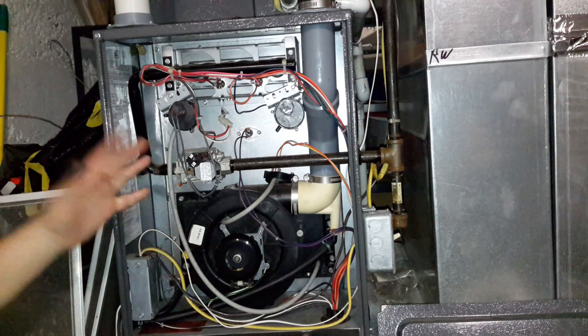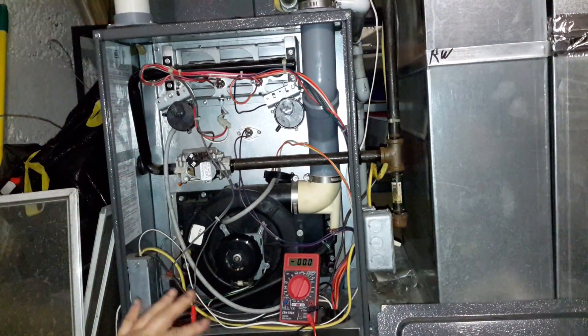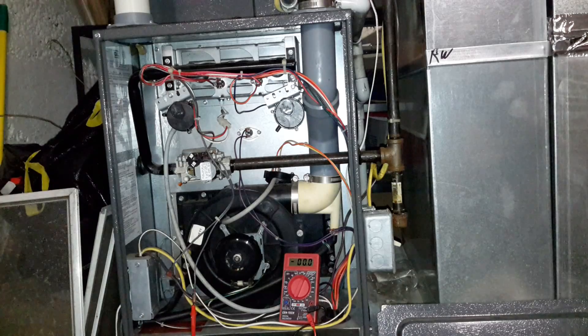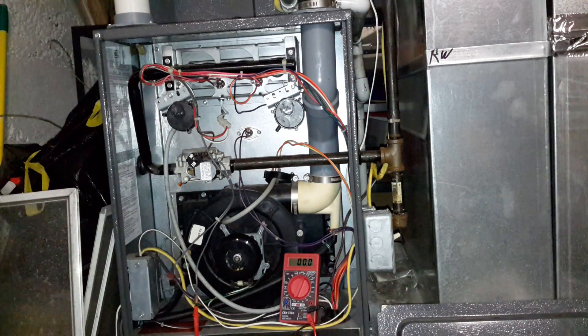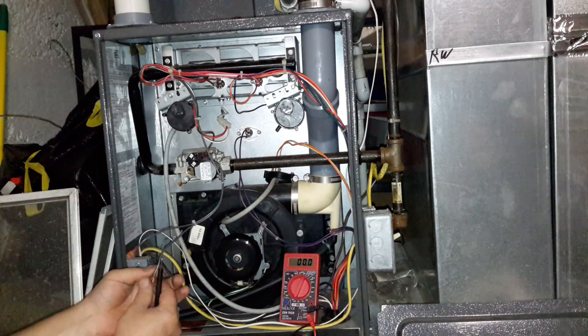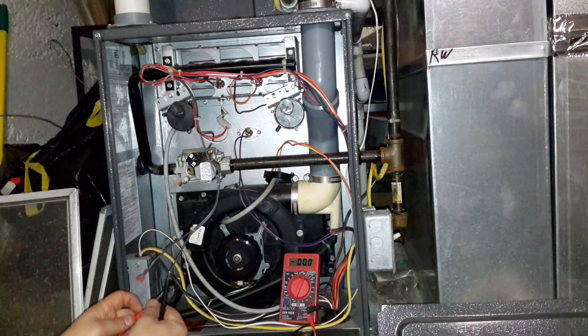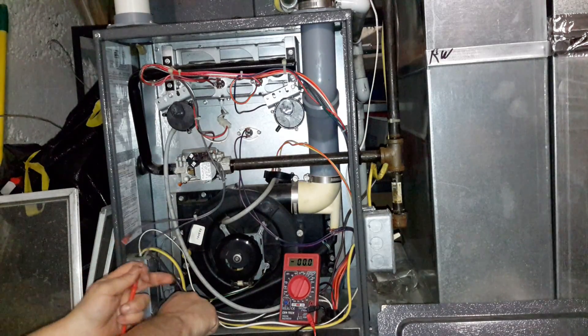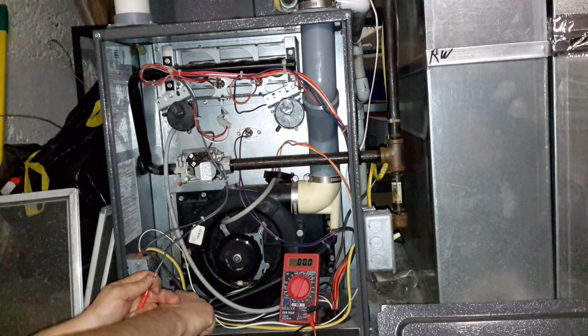But we don't want to jump into replacing it before we test it. So I'm going to check to make sure there's voltage going to the gas valve. I hooked one end of my lead up to the wire coming from the control board, and that should send voltage through there to energize the gas valve.